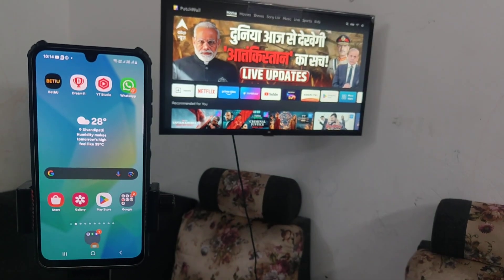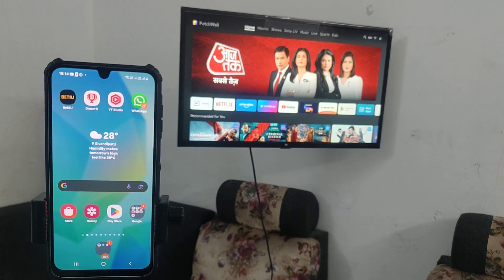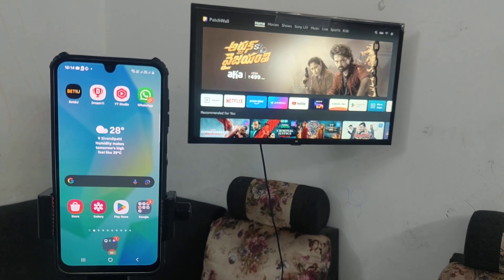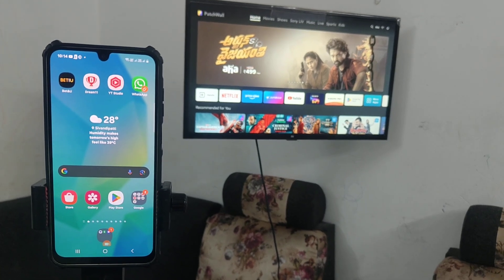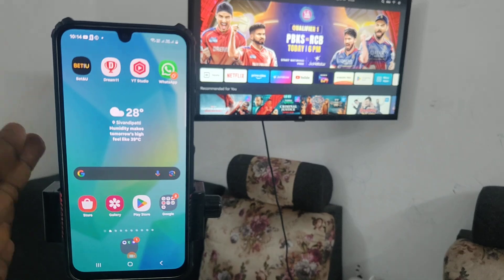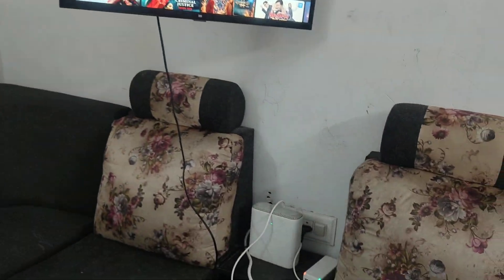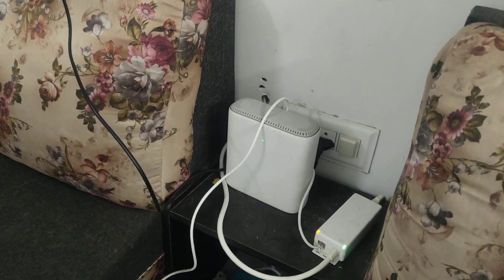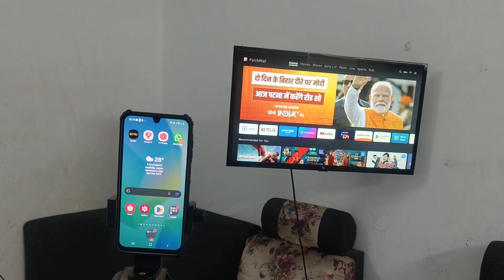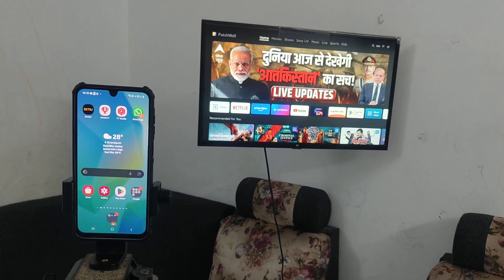First of all, you have to make sure that your phone and TV are both connected to a common Wi-Fi. If you don't have any Wi-Fi in your home, you can also use your mobile hotspot and that mobile hotspot can be connected to TV. Here I have home Wi-Fi, so I am going to use this home Wi-Fi as a connection for both mobile and TV.